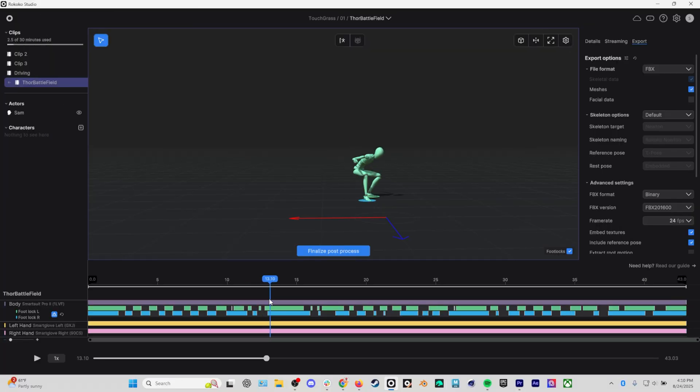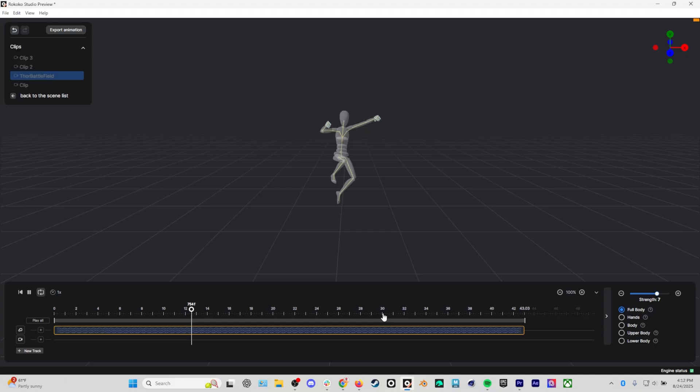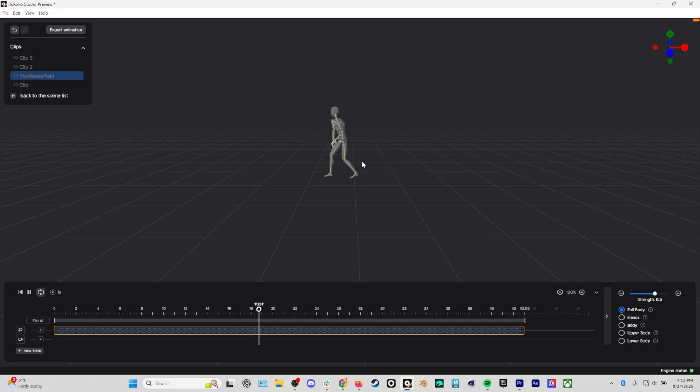After my recording was done I did my typical process where I went in and did a little bit of editing on the foot contacts to make sure the mocap was recorded correctly. Then I jumped into the new Rococo Studio Preview to apply some smoothing. I pretty much use Rococo Studio Preview on every single mocap take I make now. I'm always smoothing my clips — in this case I set it to 6.5 — and I find that adding a little bit of smoothing always helps make my mocap look a little bit better, a little more buttery, a little more pro.